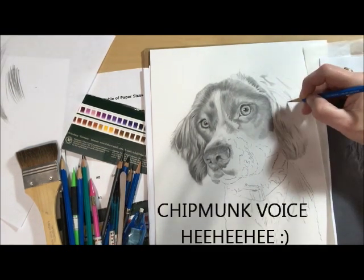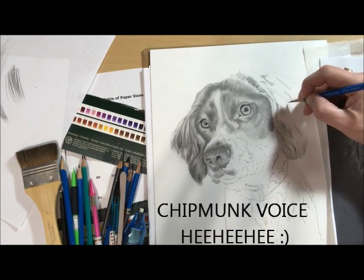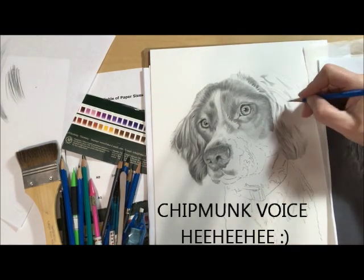Where did that come from? Who knows? I draw some things and I have no clue — I just drew something and I don't even know where I pulled it from.